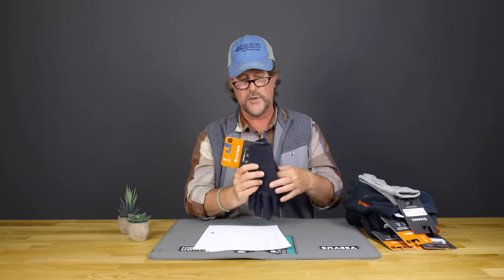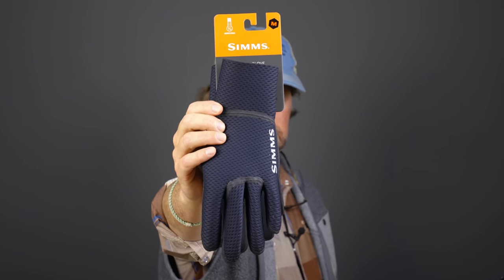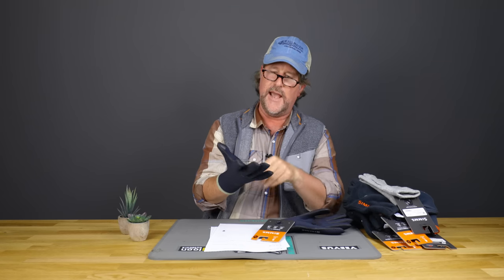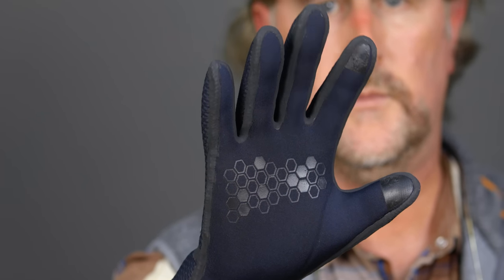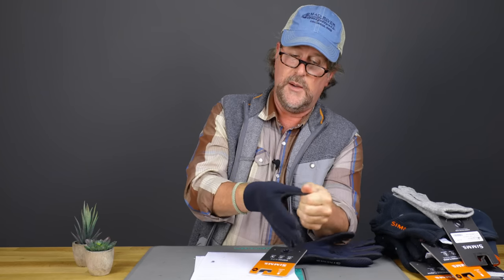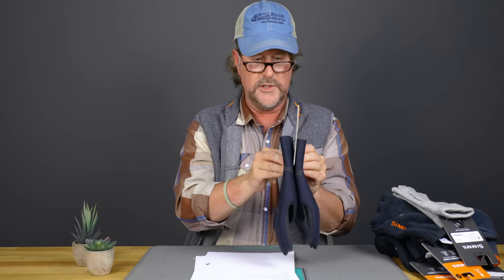Another pair of gloves we sell a lot — if you're really worried about keeping your hands dry — is the Kispiox glove from Simms. It's basically a waterproof, stretchy neoprene glove. They actually have a touchpad on the fingertips so you can use your cell phone. You can really feel your fly line and feel stuff — when these first came in, I was able to pull out dimes from the cash register while wearing them. They're not going to be the best at keeping you warm, but they are certainly the best at keeping your hands dry, which in turn could keep you pretty warm. If you're going to be reaching into the water a lot, the Kispiox glove is definitely a good choice, and we sell a ton of them.